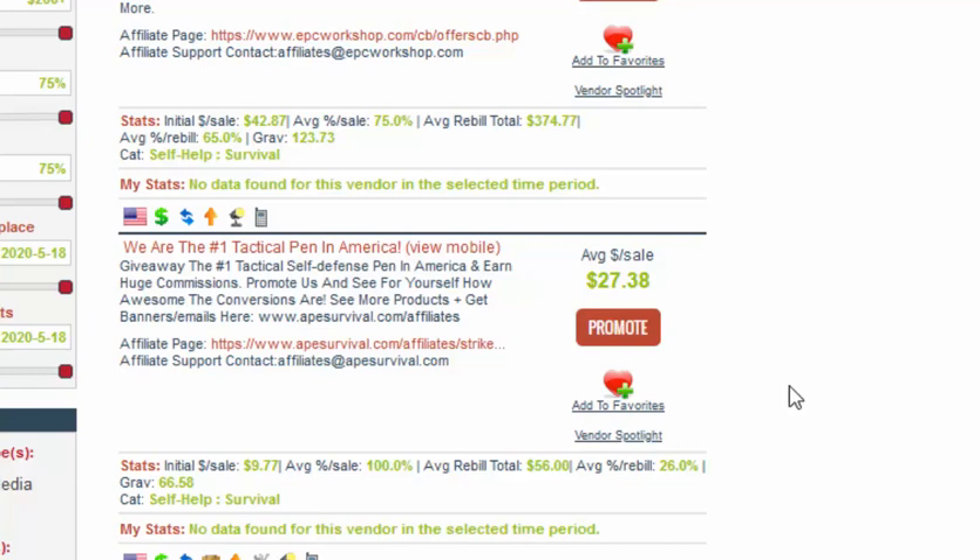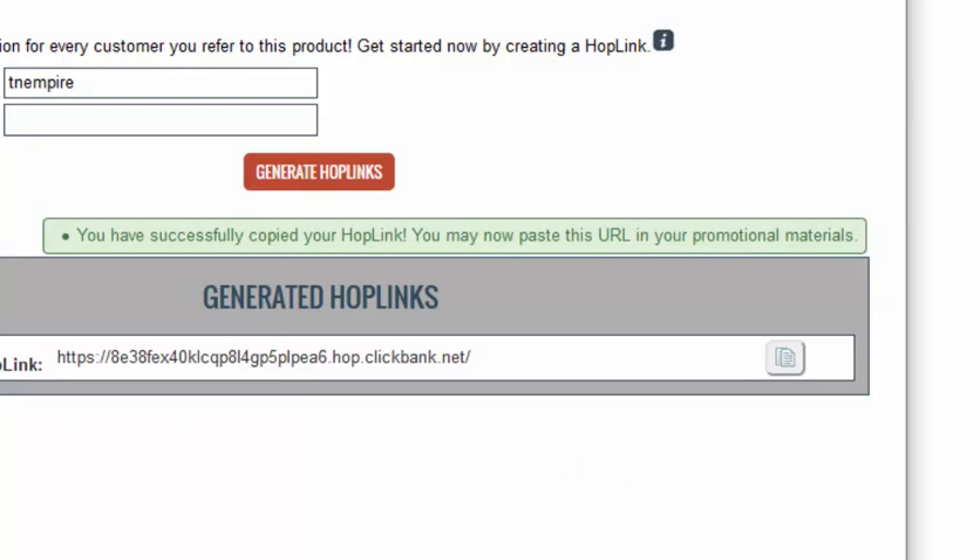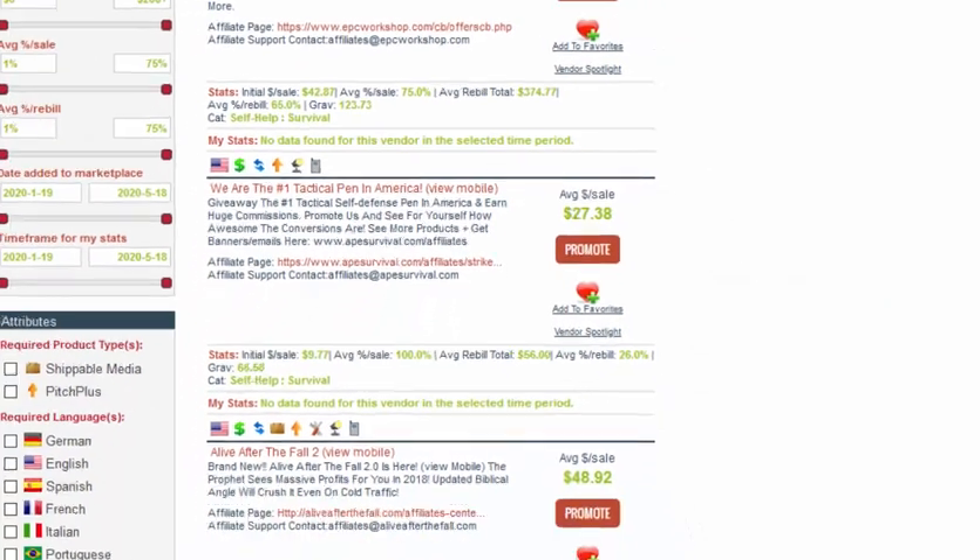I'll show you what they're signing up for in a second. All you need to know is find this product, click on promote, and you'll be given your hop link — this is your unique affiliate link to that product. Just copy that and let's have a look at what it is.